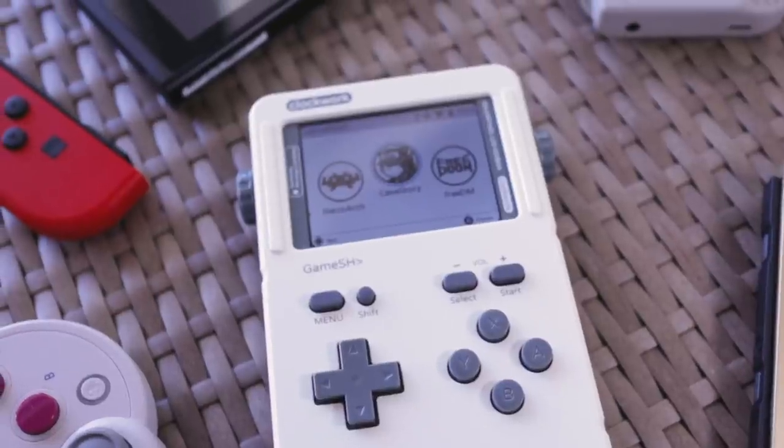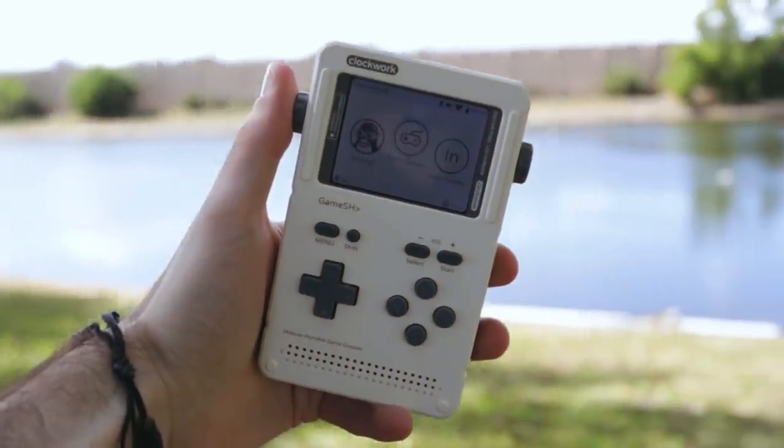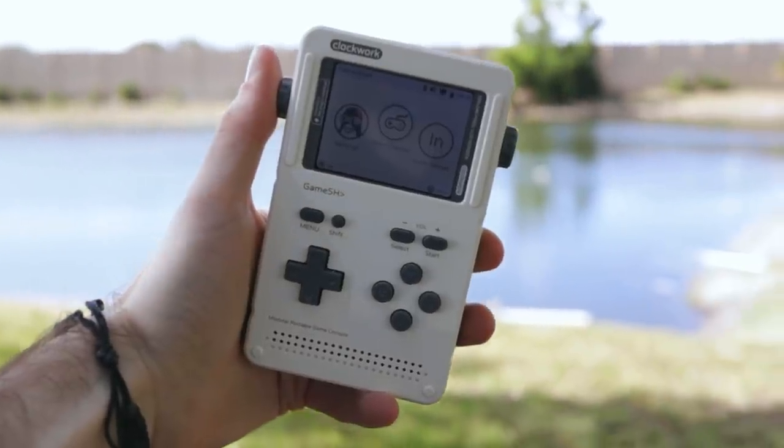Yet another entry into the portable emulator market. It requires a little bit of work on your end — not just getting the games on here, but you actually build this thing from the ground up. The Clockwork Pi Game Shell Version 2 is a really fun project and you get a pretty decent gaming machine out of it too. I did have some minor problems that made me want to break this thing into more pieces than it came as, but they were all my fault.